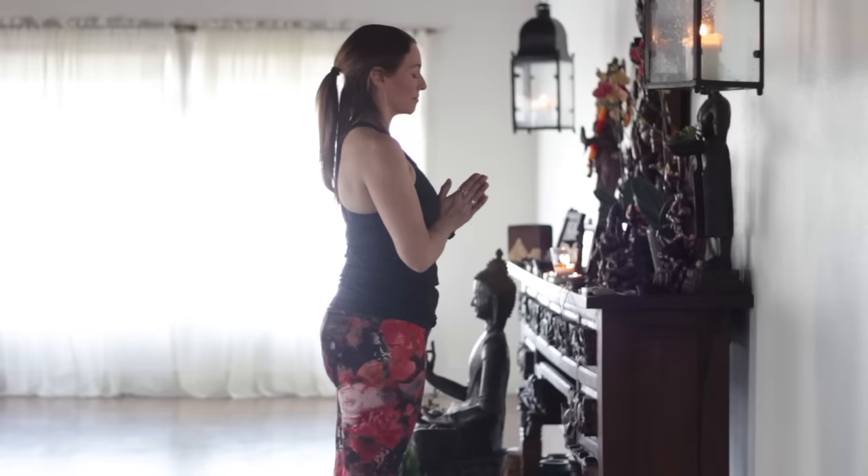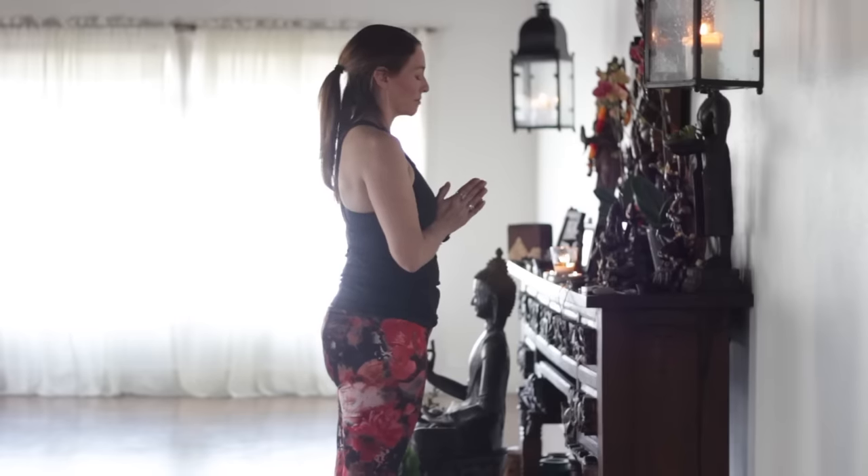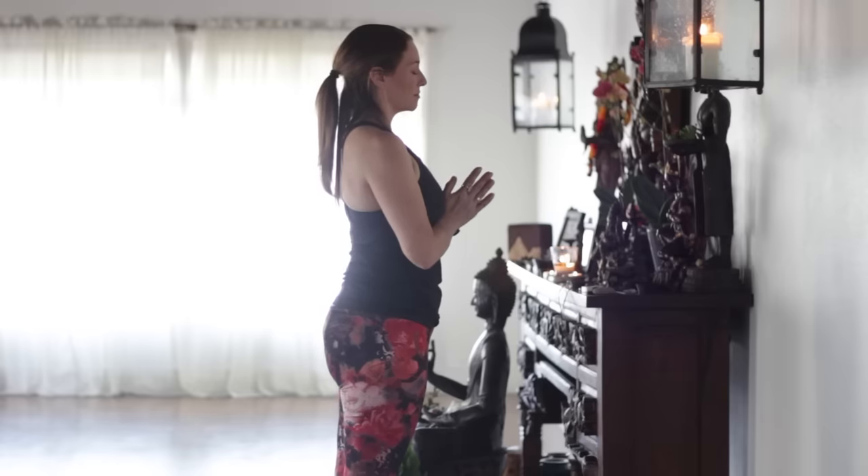Let's bring the hands together in front of the heart. Take a deep breath in. Aum.